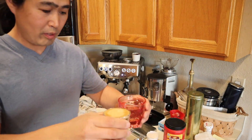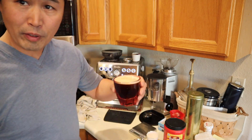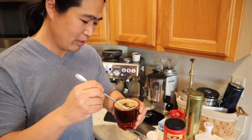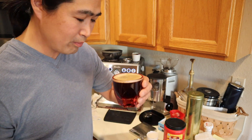So I'm going to make some long black here. That looks pretty good — we have lots of crema on top. The real question is the taste. Cheers.